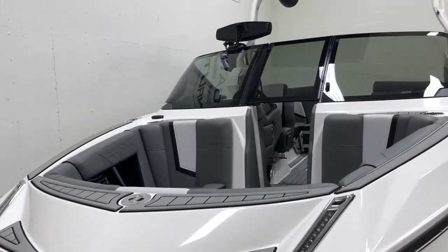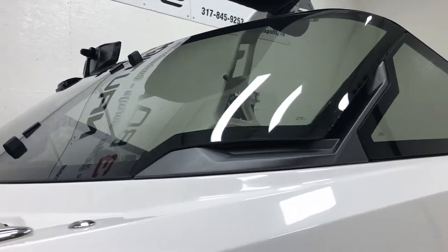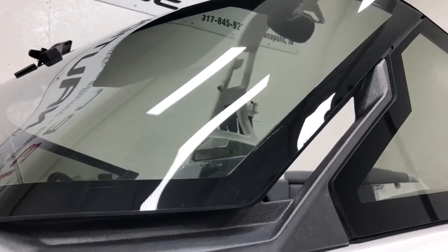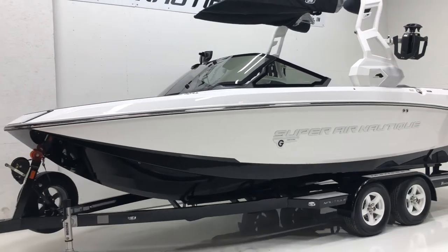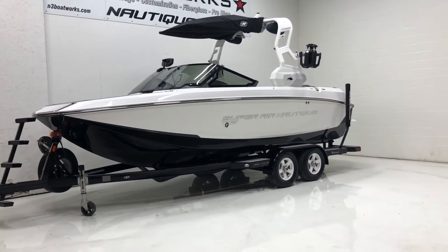We'll peek inside — you can see the tungsten gray vinyl. We'll get a look at the vents that come with this new windshield, as well as the anthracite finish around the accent piece on the edge. A really nice touch on the new windshield, and a great looking boat from the outside. Let's hop inside and check out the interior features.